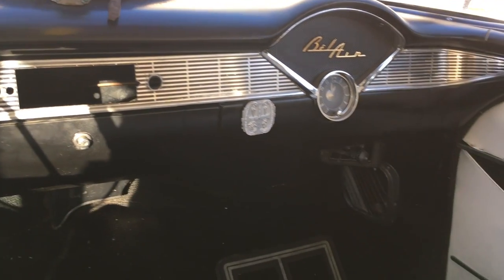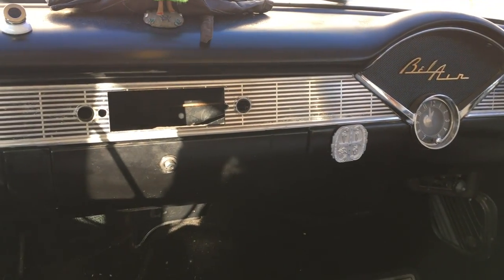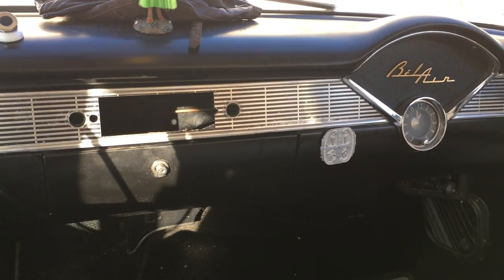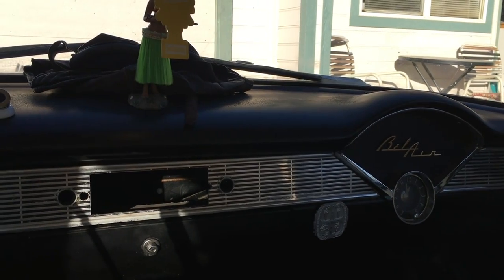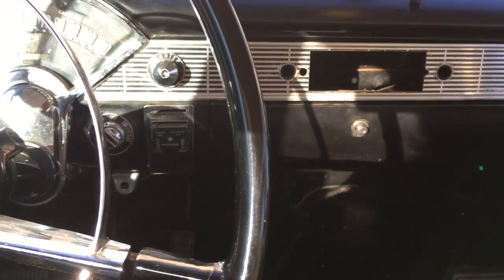That's about it for the Bel Air, other than I want to put a lowering block kit in the rear and cut a coil off of the front springs just to get about a two-inch drop. I need to get my wheels and tires first so that I know how high and how low it needs to be. Then I think I'm going to paint the outside — change the red and white paint to a teal and white patina. So we'll see how that goes.